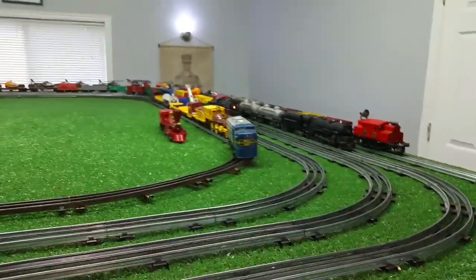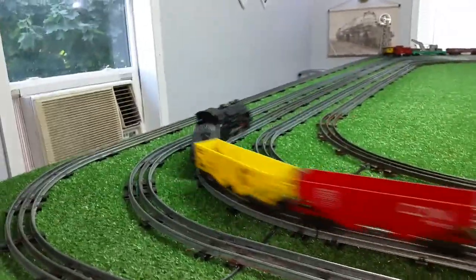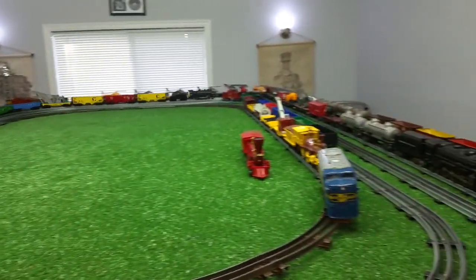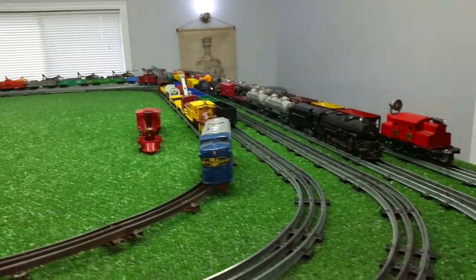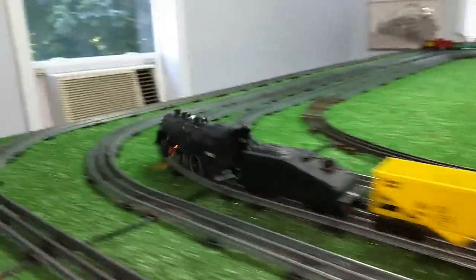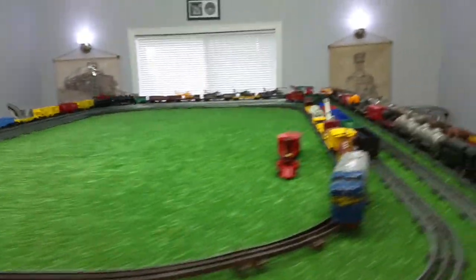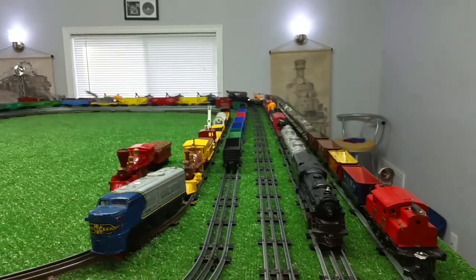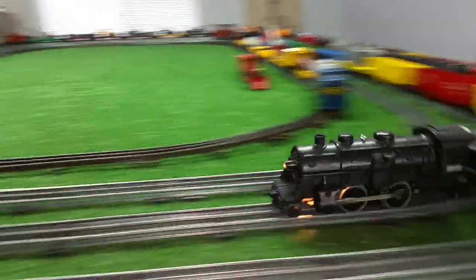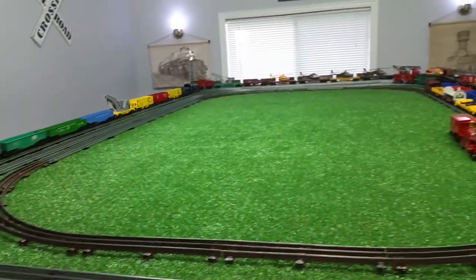That's running just absolutely perfectly — nice and smooth, nice and quiet, good constant speed all the way around the rail, nice bright headlight. So what more could you ask for? It looks nice. The important part, of course, is the fact that it's inexpensive and it's running, pulling Tin Lionel cars. You can do this on a real shoestring budget — you don't have to spend a lot of money on this at all.